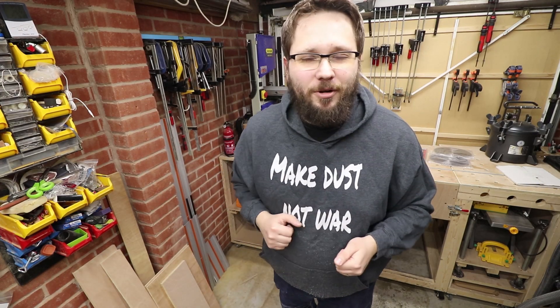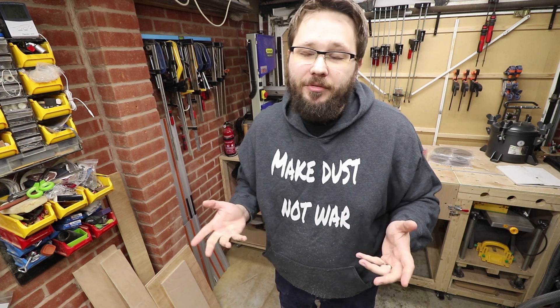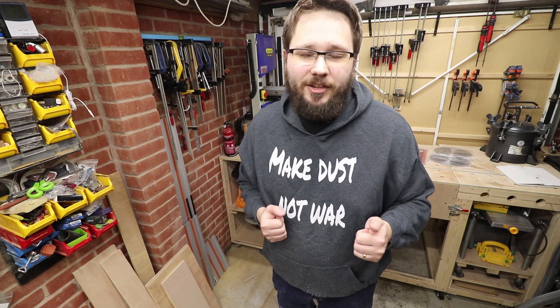Hi, my name is Tomás and you're watching Casual DIY channel. Bit of a workshop update in today's video, so if you're interested, stick around and check it out.